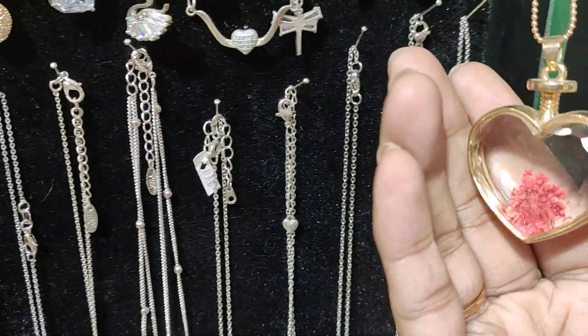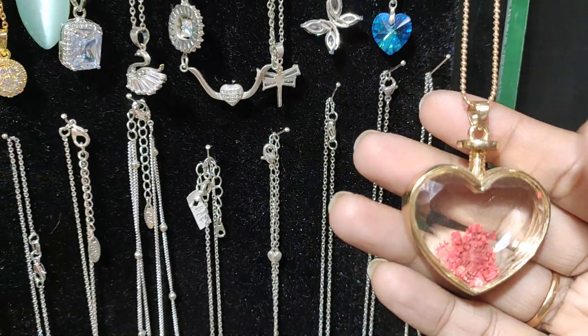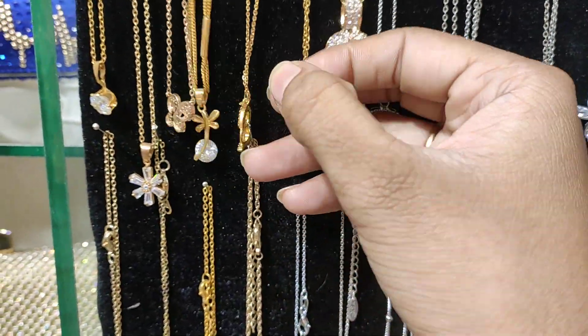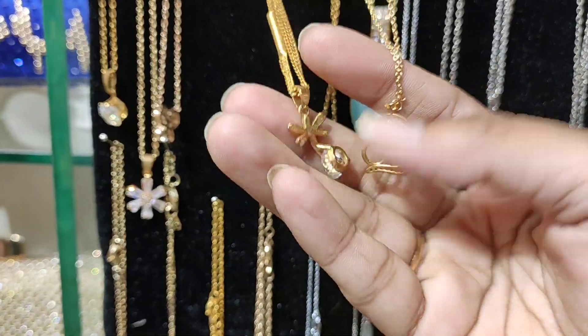This is a beautiful heart shape, this is $500. This is $250 — this is a beautiful butterfly, $250.